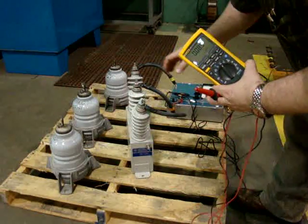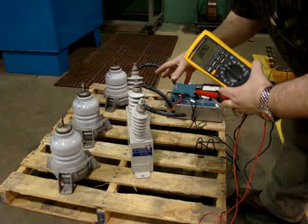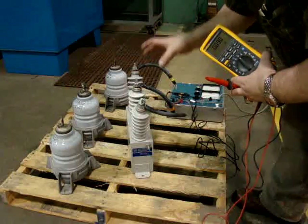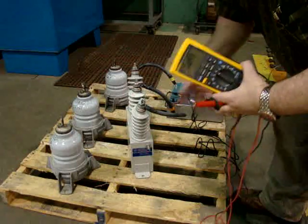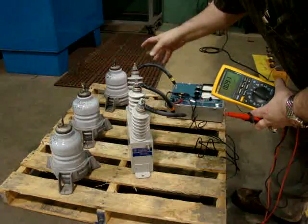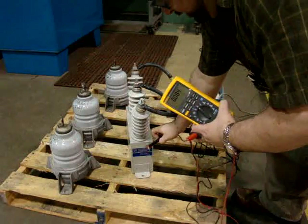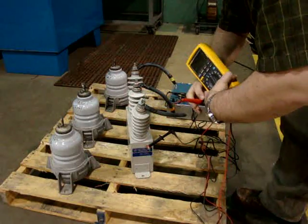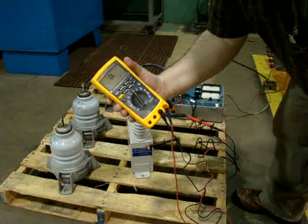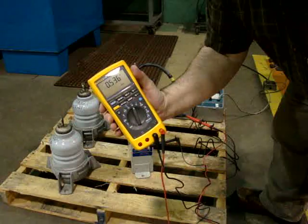In other systems, especially 13.2 or 13.8 kV systems, I might actually have three separate capacitors. In that case, the nameplate rating — say 2.5 microfarad — would be exactly the reading I should get for each one. So I take my black ground lead and put my red lead on the incoming side. I should get roughly 0.5 microfarad.